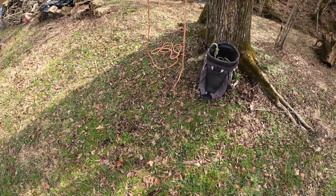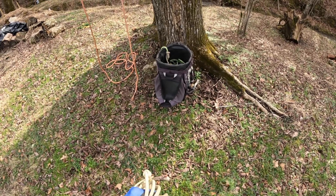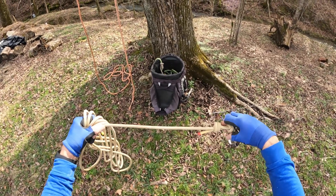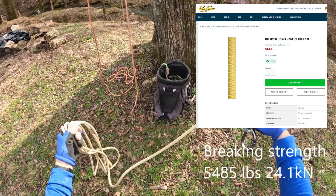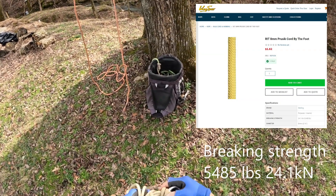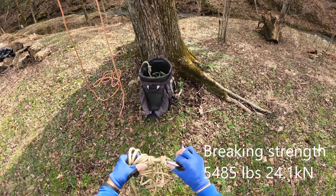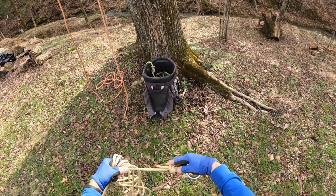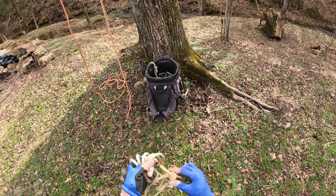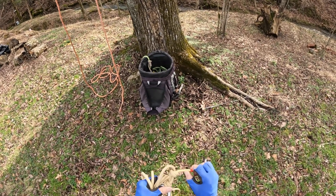What I have made here is RIT cordage — it's eight millimeter, rated at 5,400 pounds. What I've done is tied it onto an aluminum ring with a scaffold knot and then backed it up with a double overhand knot.